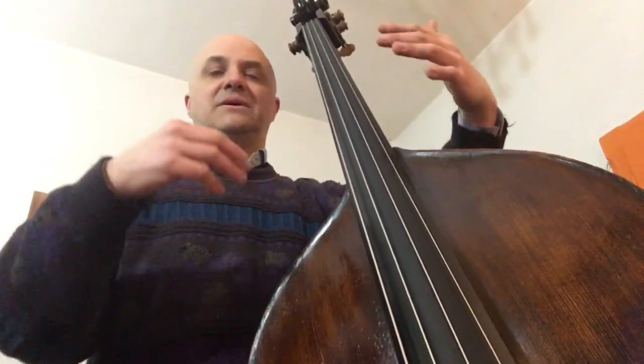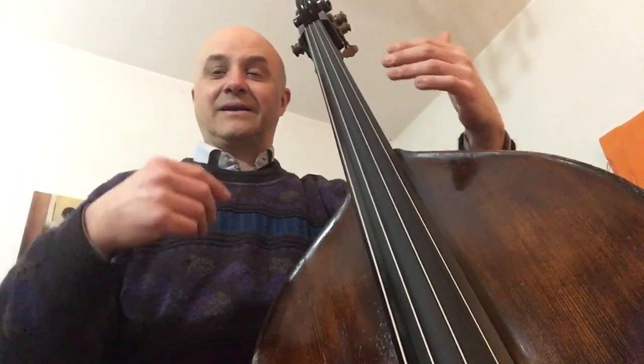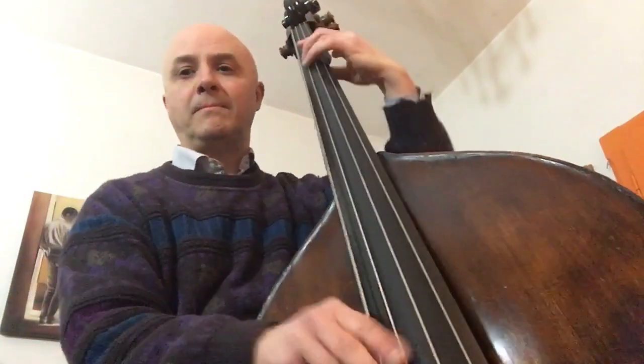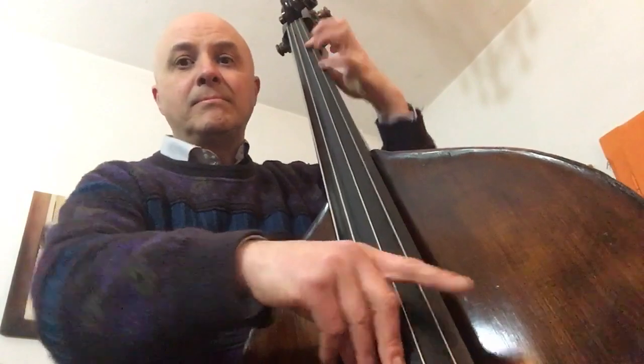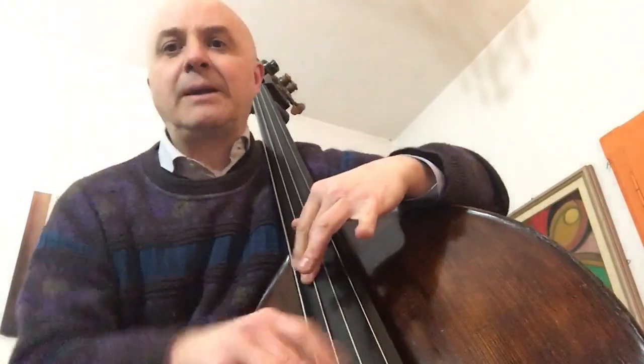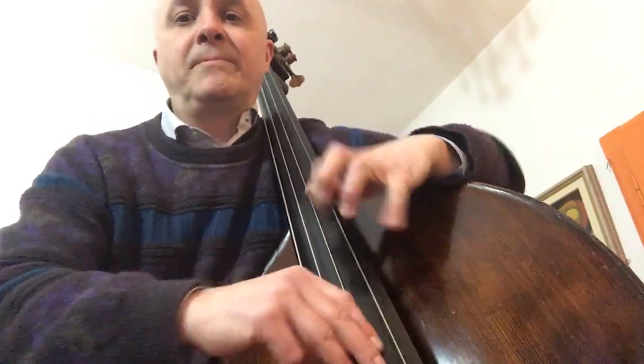Quindi intanto abbiate fiducia, rilassatevi strada facendo. Respira. Respira.